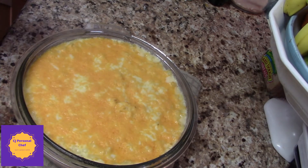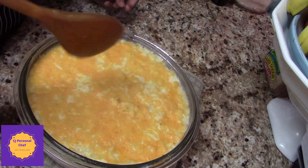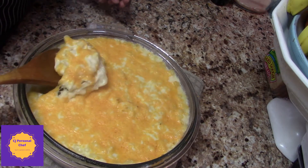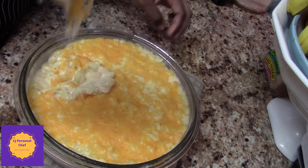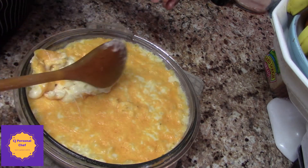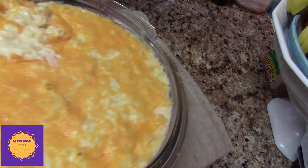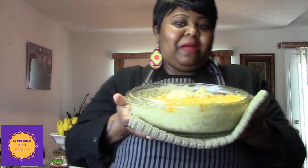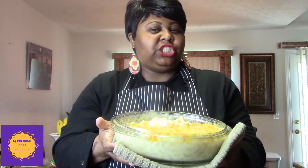All right everybody, look at the end result of my mac and cheese — homemade mac and cheese from scratch. I'm going to take a little part out so you can see it. Oh baby, look at that! Guys, look how nice and creamy that is. Look how I messed up the presentation though — traditional mac and cheese y'all, made from scratch. This is warm, this is gooey, this is nice. Four cheeses, oh my lord!